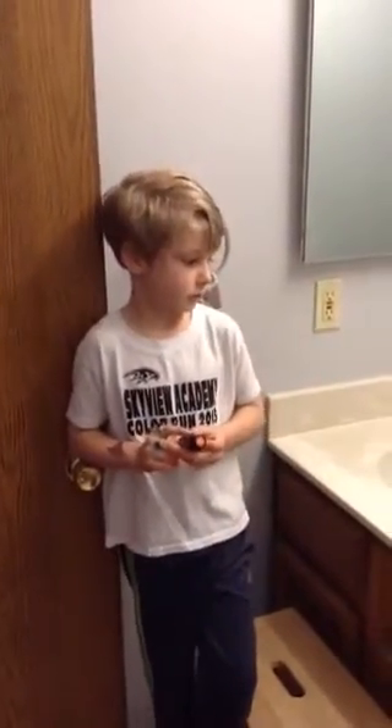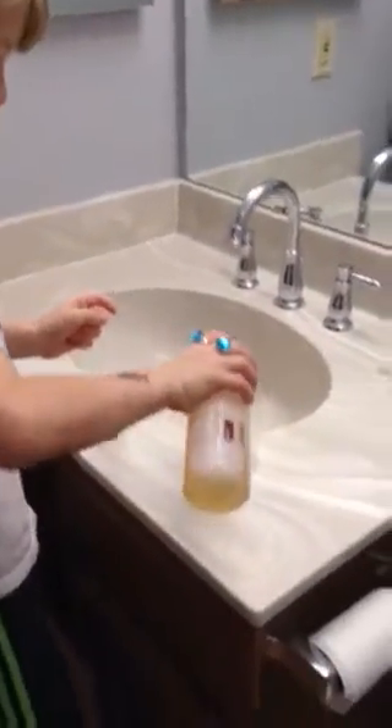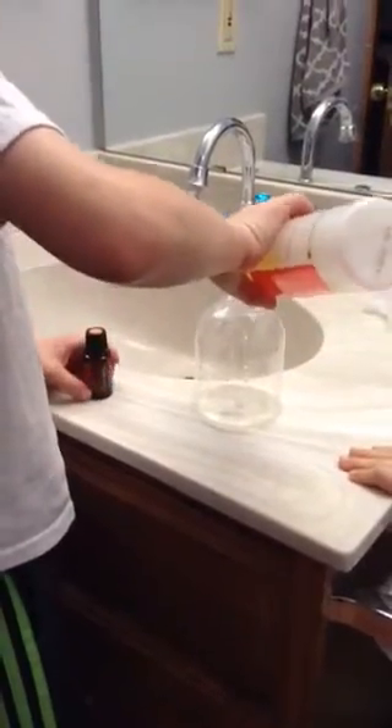So we used to make all of our multi-purpose cleaner by using 7 to 10 drops of En Garde oil, but doTERRA has made it so simple now and made this amazing cleaner concentrate. So now all we have to do is pour a little bit in the bottle, about 2 tablespoons. A little bit more, buddy. There we go. Fill the rest with water.